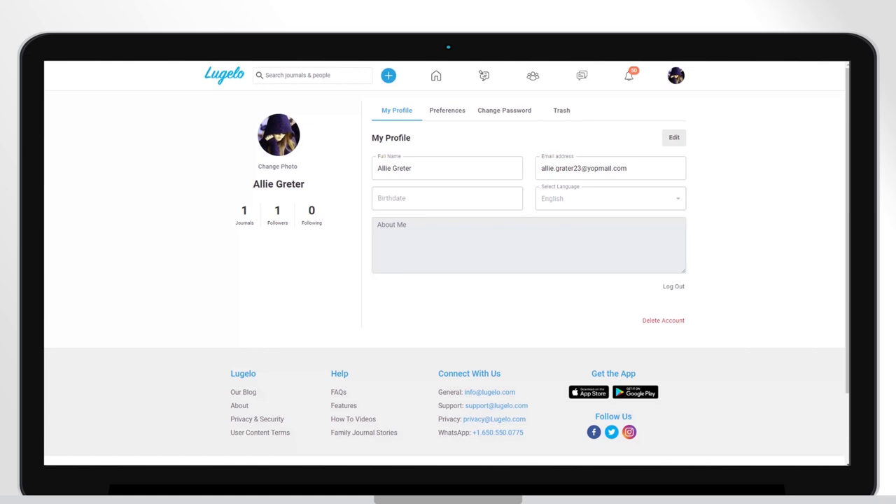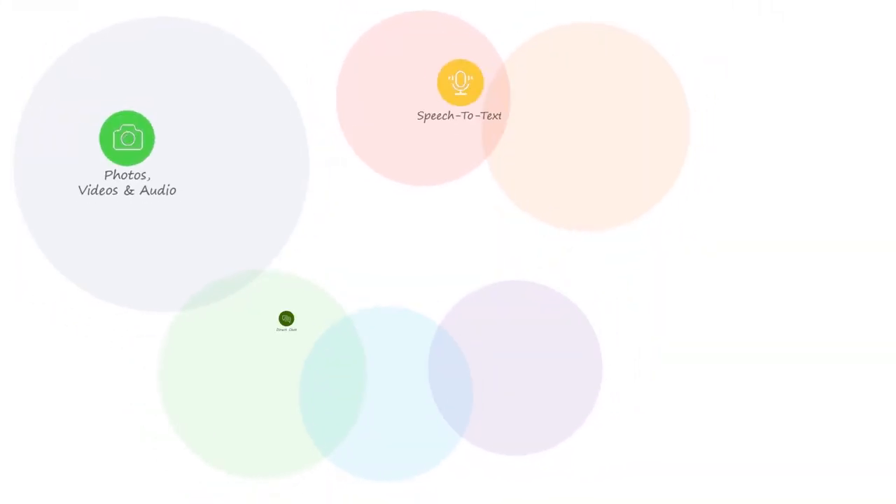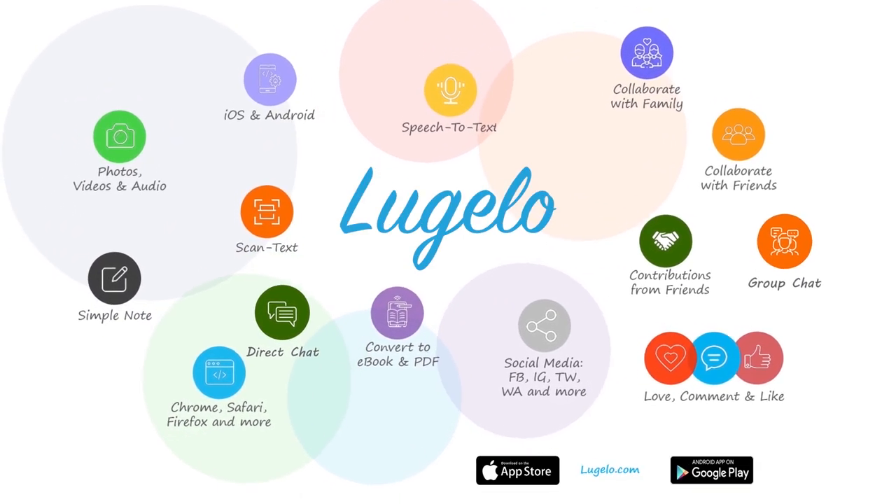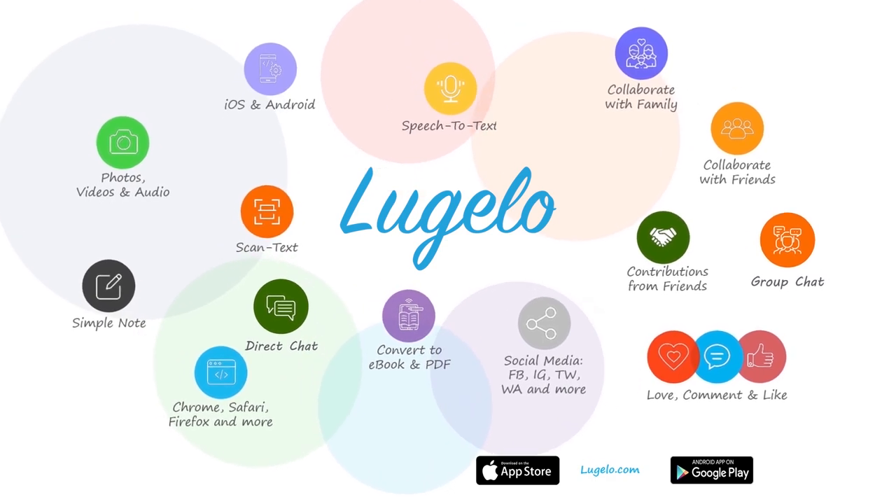After 30 days your account will be fully deleted from Lugelo. Enjoy journaling. I'll see you in the next video.